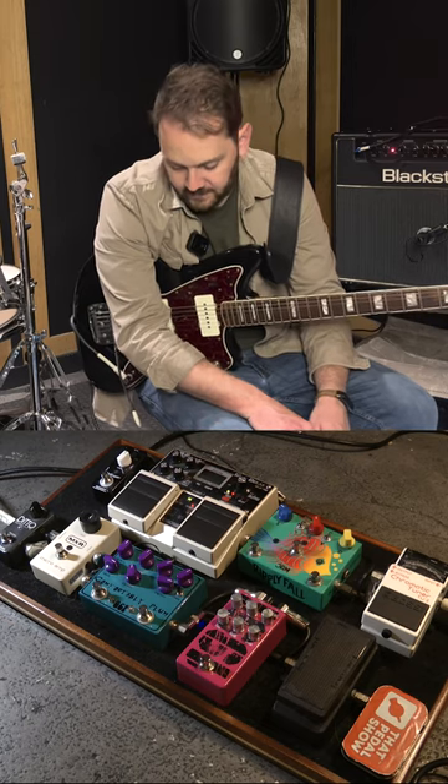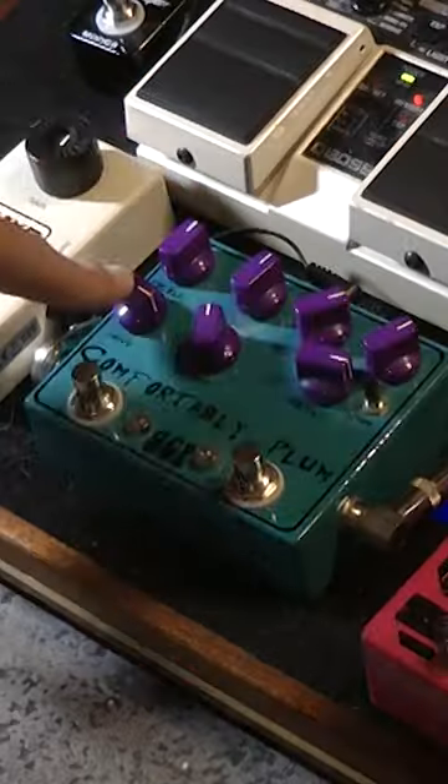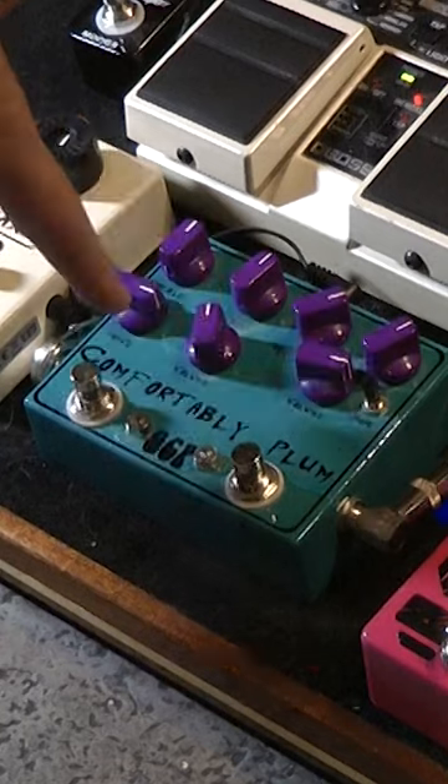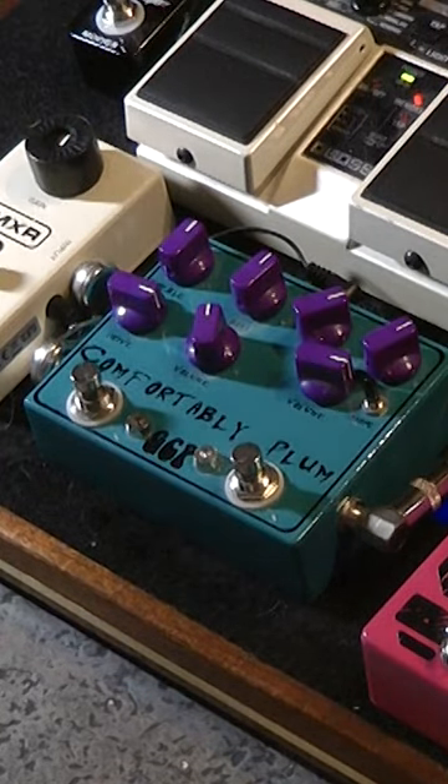On the right hand side is a classic Ram's Head sort of Big Muff circuit, and on the left hand side it's based on the Colorsound Power Boost. So you've got drive, treble, and bass, but Andy's added a master volume control to make it a bit more usable.